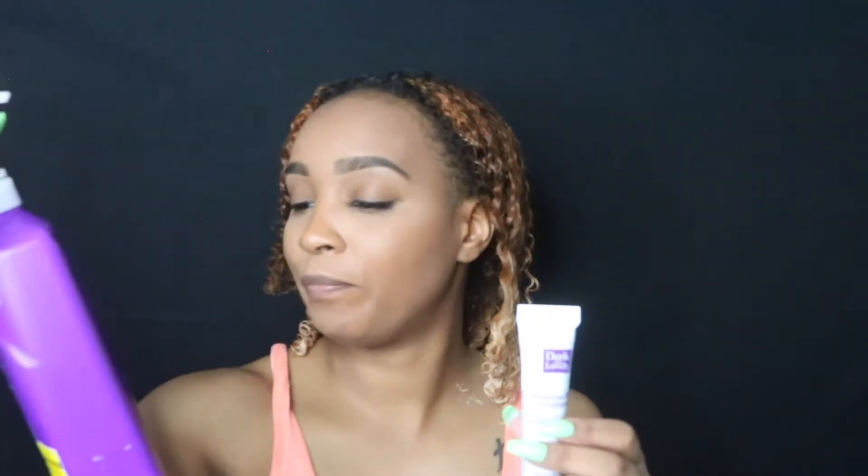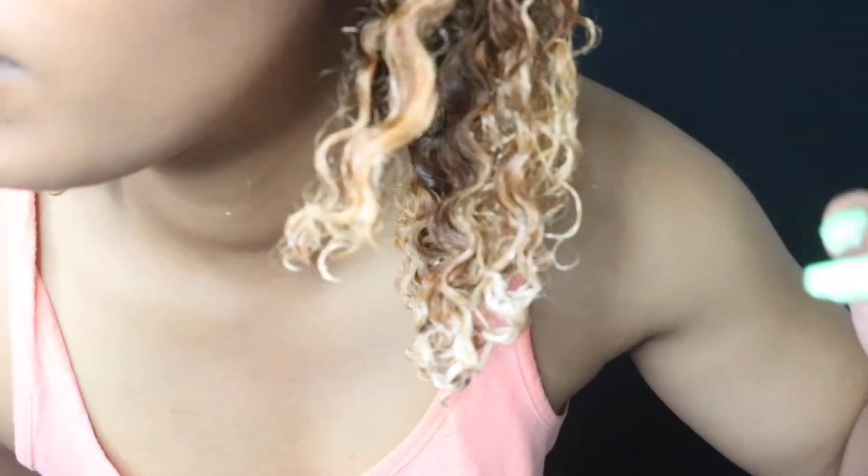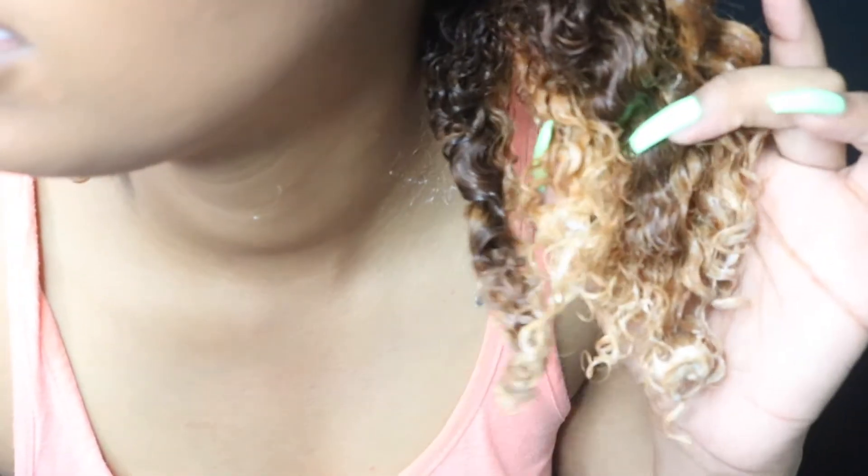Once I'm done with this deep conditioner, I'm going to go ahead and put on my Aussie Seven In One Total Miracle conditioner. Once it's dry I'll probably insert pictures of how it looks dry — look at that, that is so bright. I chose to come back on camera because I was trying to take pictures and it wasn't doing any justice. So this is what the hair looks like after putting the blonde in.